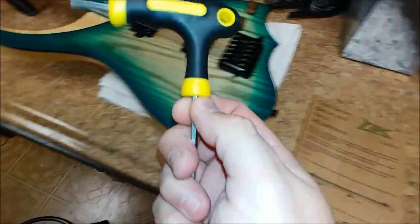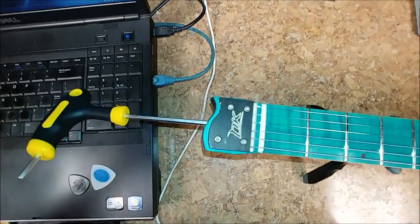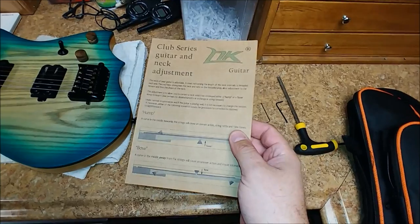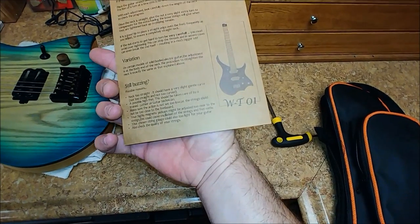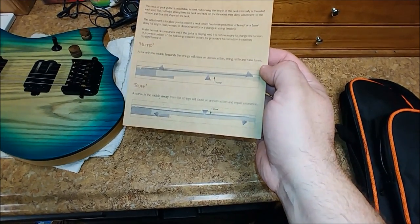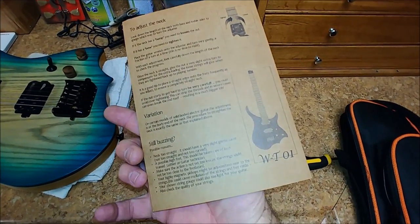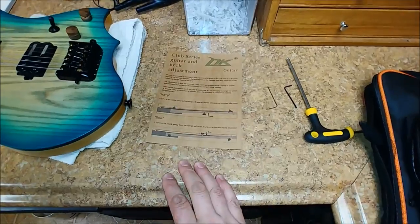Some people were saying that setting up the neck on this thing gave them problems where it was on an angle. It pretty much slides right in and it works. It's got a two-way truss rod inside, so you can go forward and backward with it. It does come with a pretty large card for minor adjustments and setup, but it doesn't really give you much information on action height or how much bow to put into the neck — it doesn't have specs on it.